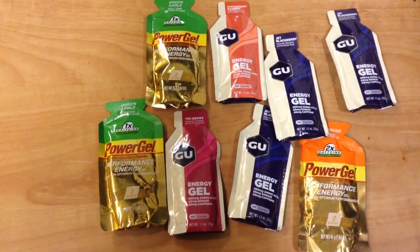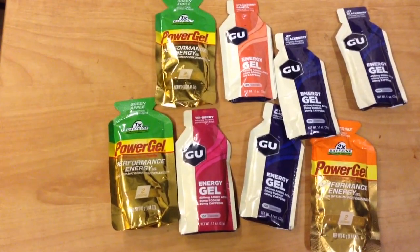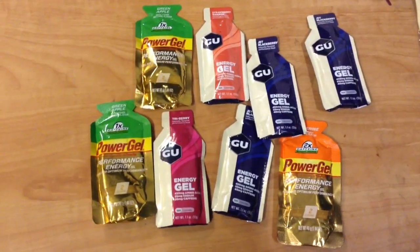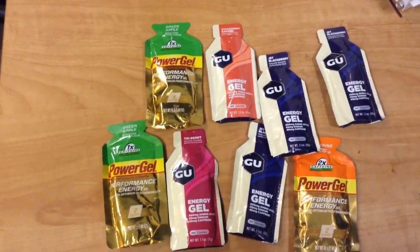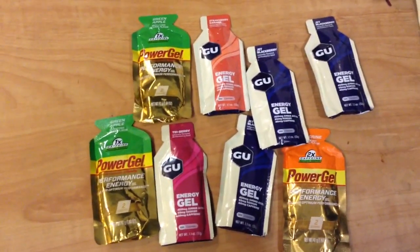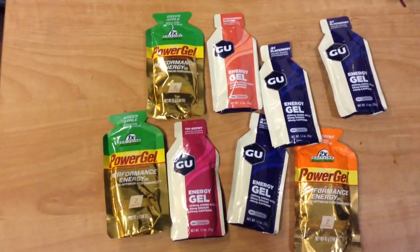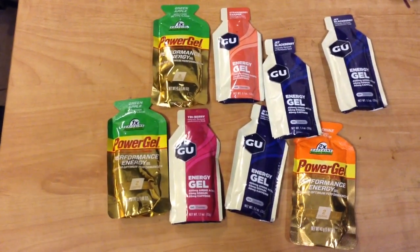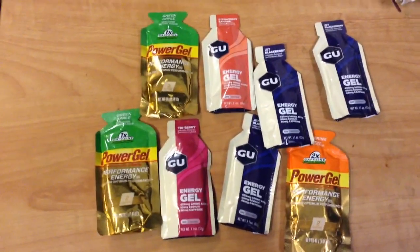It doesn't count as a liquid as far as getting on an airplane. A lot of your protein shake drinks and that kind of stuff you're not going to get through the airport, but these you can. I just flew to Texas not that long ago, carried a few of these in my carry-on bag, and that was pretty useful because airport food can get expensive and they're even charging for stuff served on the airplane.